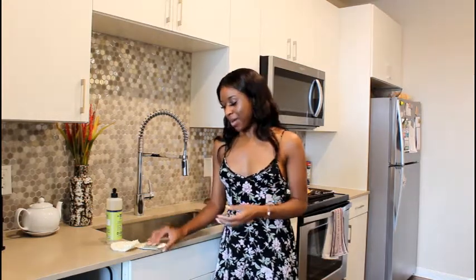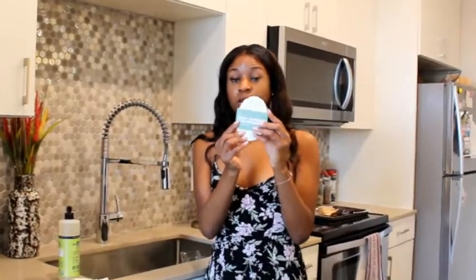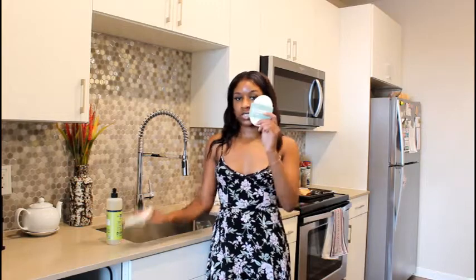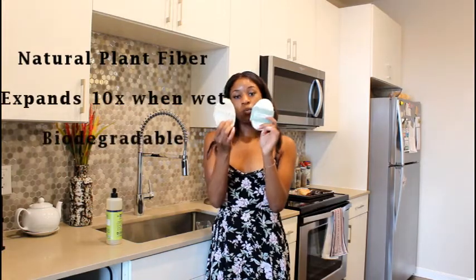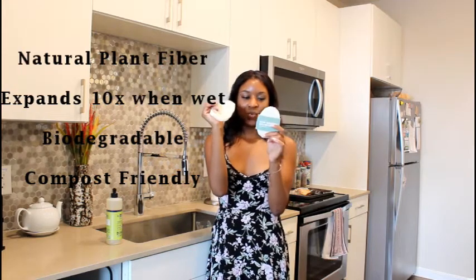The product they sent me was the Vegan Dishwashing Eco Sponge. It comes in packs of three and is 100% compostable because it's made from loofah. Normally loofahs are used in showers when you bathe and help exfoliate your skin. But these eco sponges expand when you apply water, you can clean them by boiling in water for 1-2 minutes, and they can expand up to 10 times once wet.